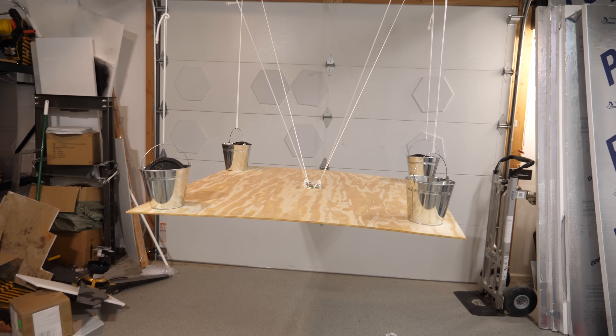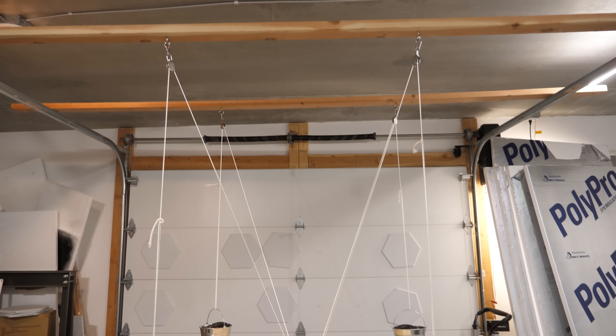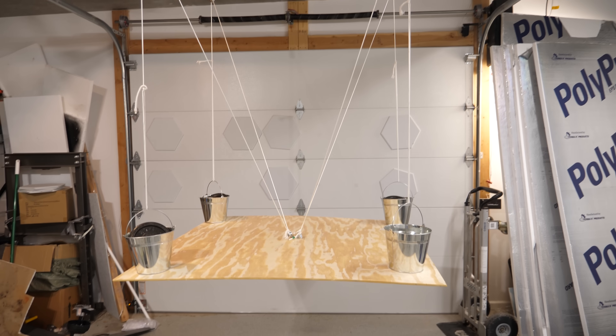This is a table that's supported by the very buckets that are resting on it. When I look at this, my brain flips between, oh...